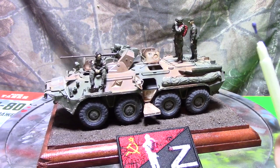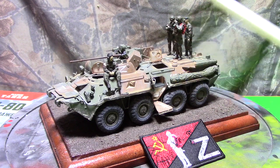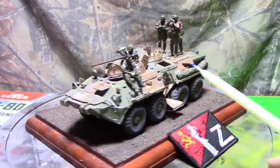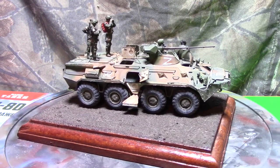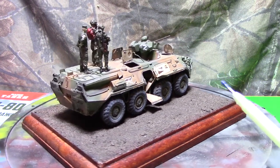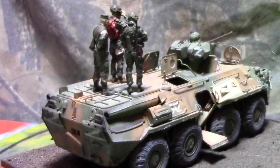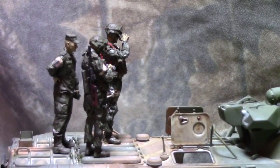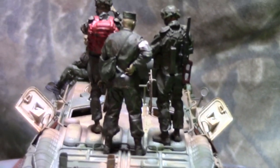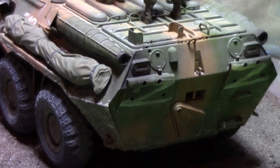I added the tarp to it. Basically everything is out of box other than the tarp, the storage, and the figures. The kit has a full interior, and I'll zoom in so you can see the figures and some of the details.